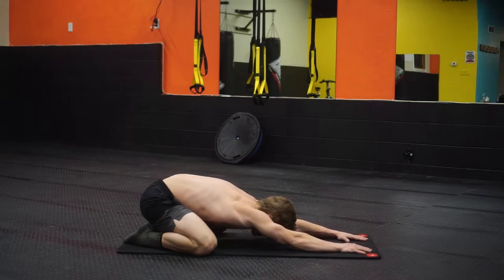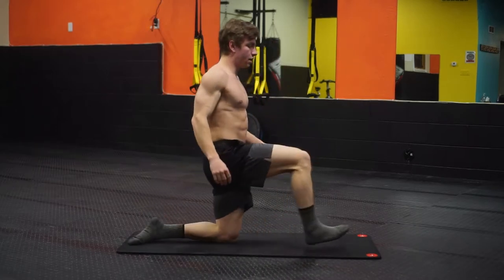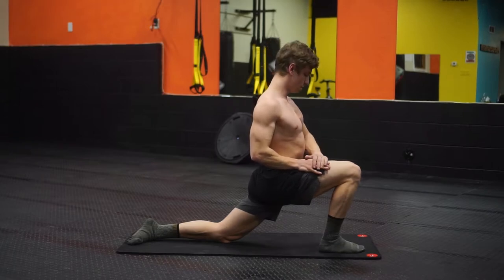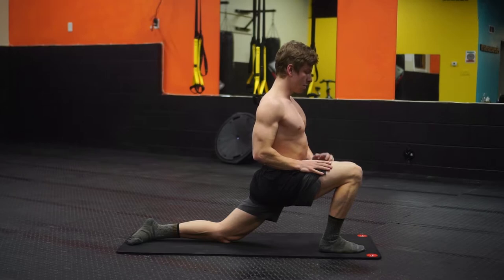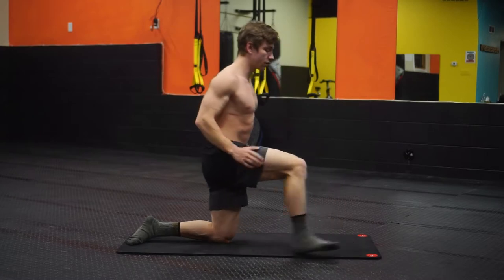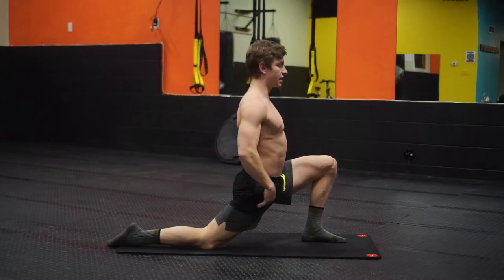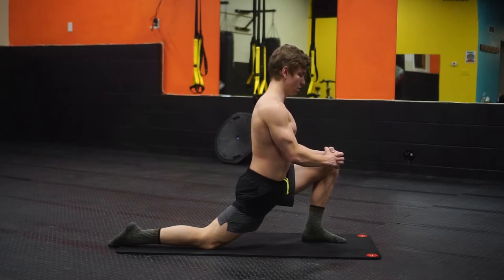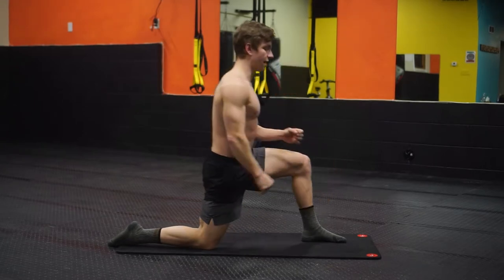Walk your feet back out into child's pose, and then from there you're going to come up, sink down, and let that hip stretch out a bit. Keep that core tight — you don't want to overextend, keep that core nice and tight. Then we'll switch to the other side, sinking down into the hip, keeping that core tight.